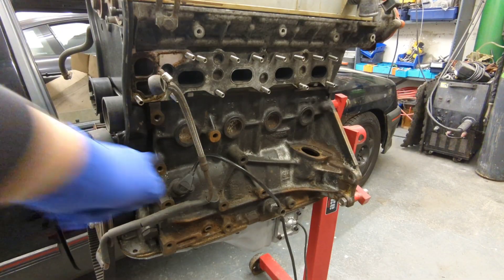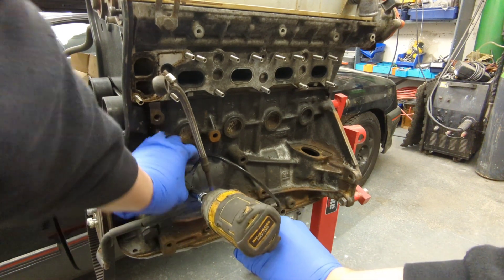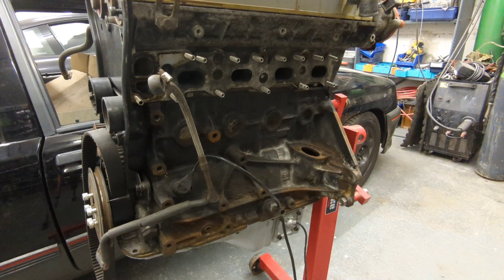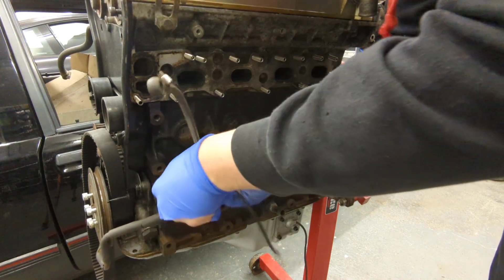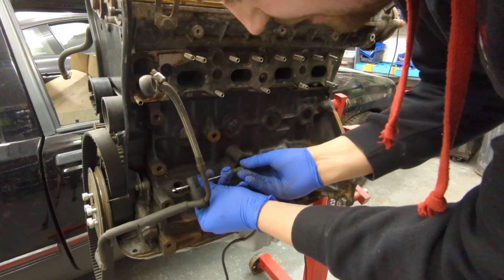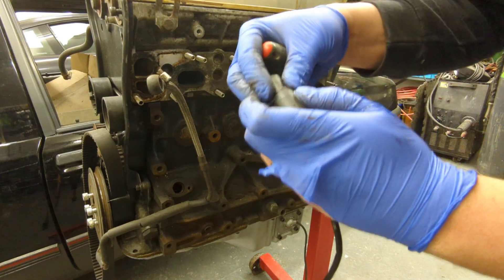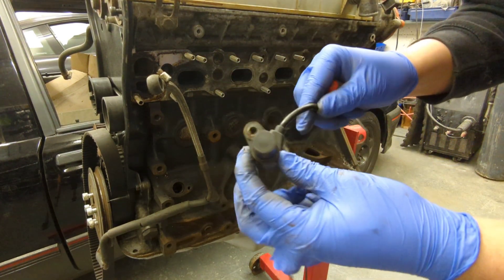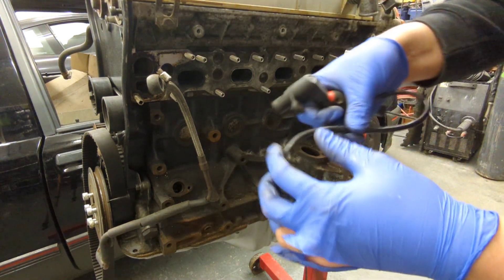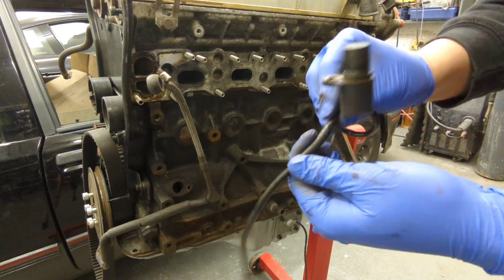Right, crank sensor — M6, 10-mil holding it in. When you remove these, the seal always stays in, it's a little O-ring, so you just carefully cut it out. That looks in good condition and it's a genuine unit, which is good. There's a little bit of tape on it but I think that's just the outer insulation.